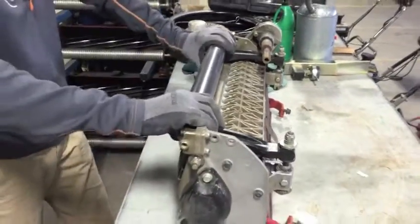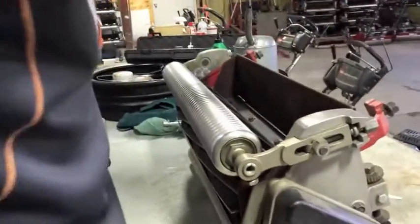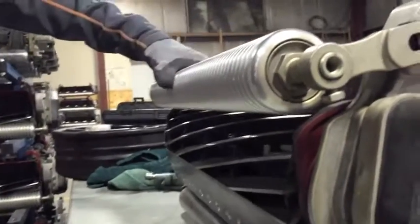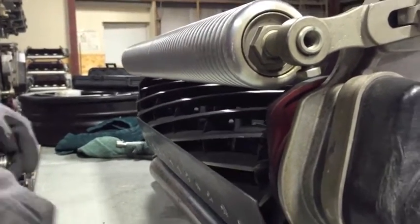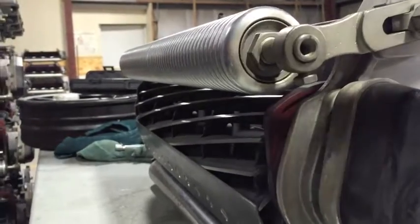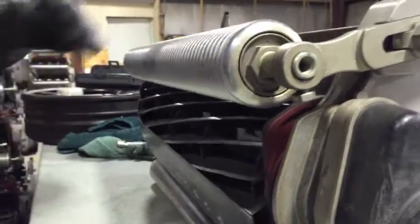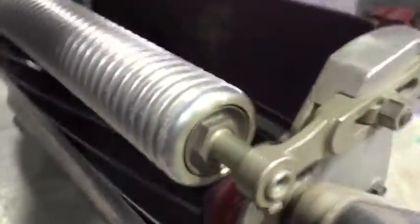Our bed knife is on there nice and snug and we can start to actually adjust it with the reel. We're going to take our five-eighths inch wrench. I'll give the reel a little spin — we can't hear any contact at all between the reel and bed knife, so it's likely not going to cut paper. What we need to do is tighten it up a bit on both sides.